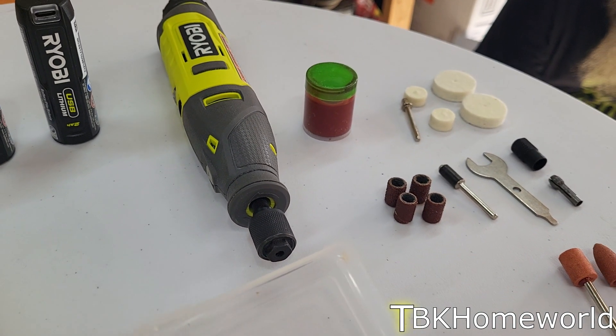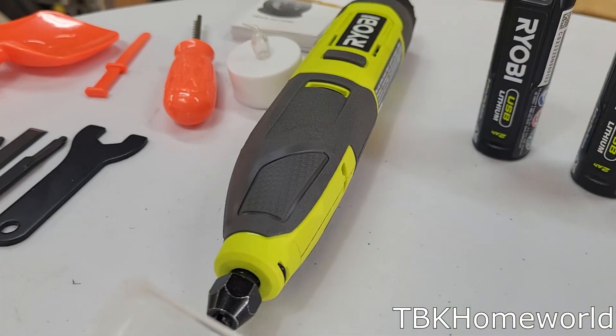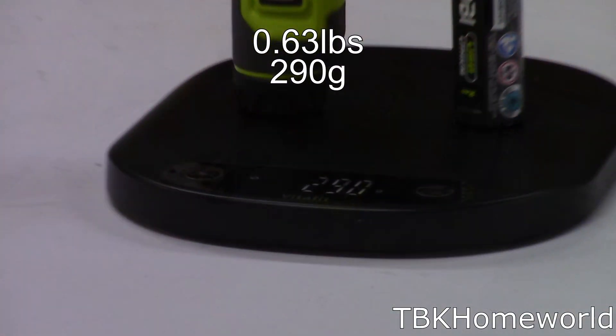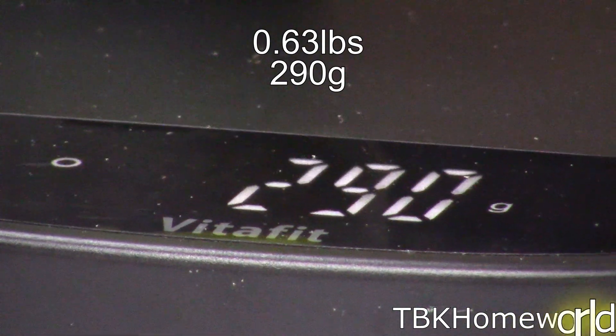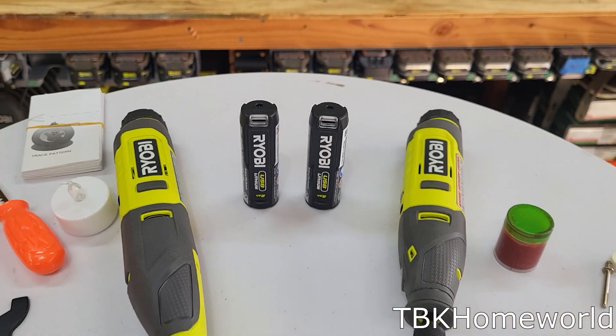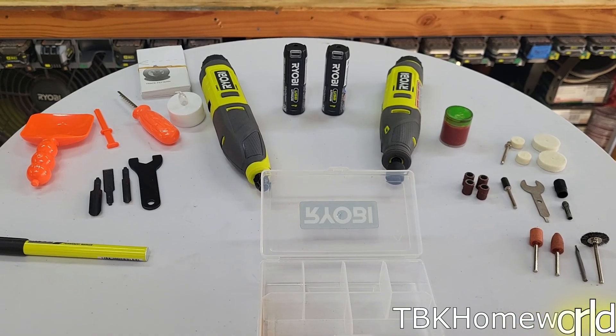I'm going to break this up into two different videos. First I'm going to be talking about the high-speed rotary tool, and next week we're going to talk about the carving tool. The high-speed rotary tool weighs 290 grams, which is about 0.6 pounds in total weight. Today we're going to be going over our pros and our cons, and hopefully by the end you'll be able to make the decision if this is something you want to buy.